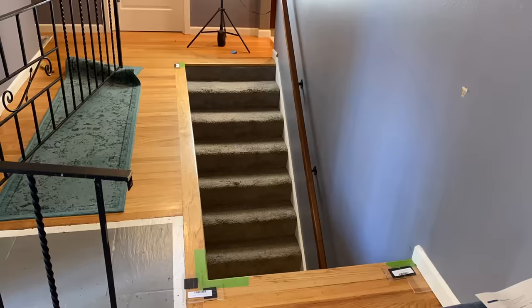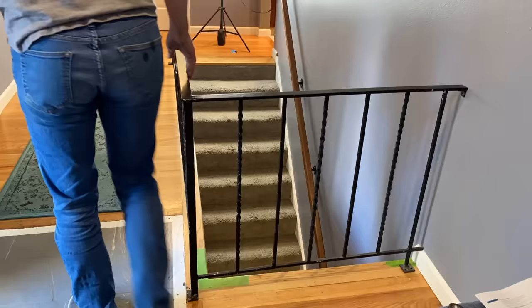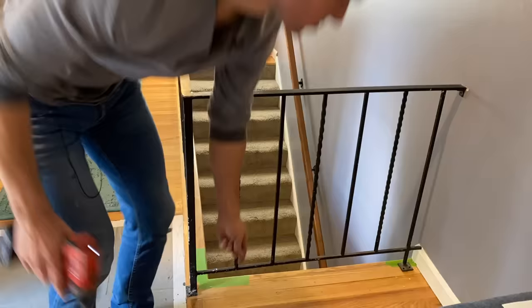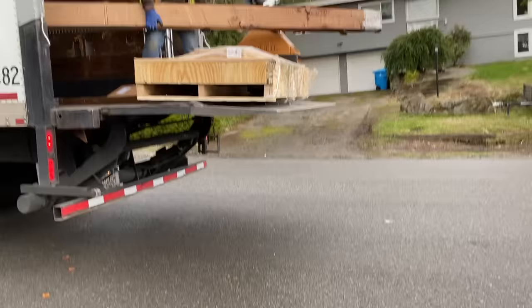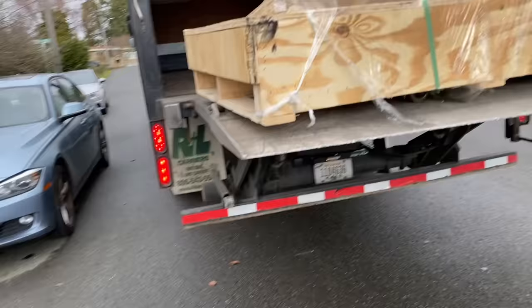Once you double and triple check your measurements, you can proceed to removing the template bases and reinstalling your railing. Now, if you don't have a railing that's easily reinstalled, go ahead and put up some type of temporary railing until your glass railing shows up. Lead times may differ based on your specific project, but mine came in just a couple of weeks.